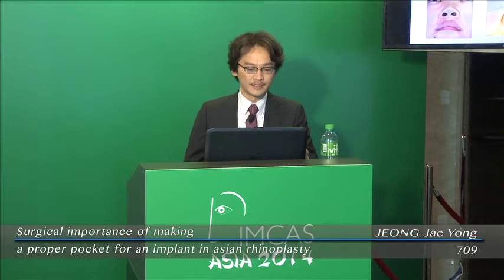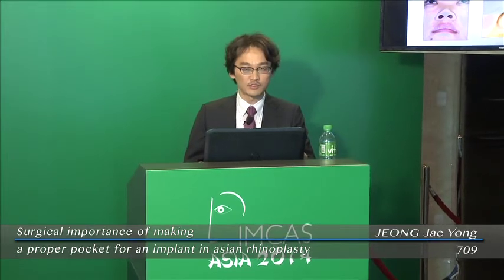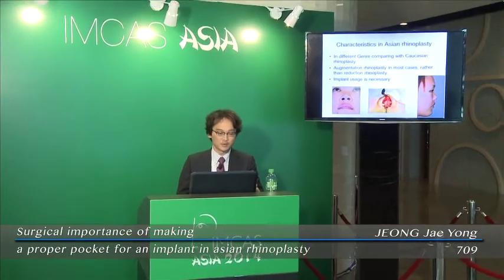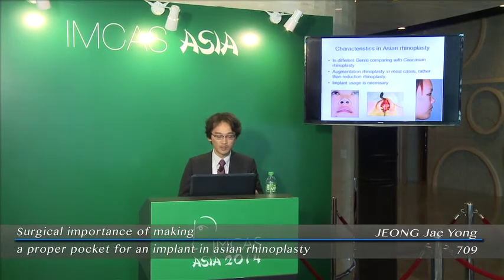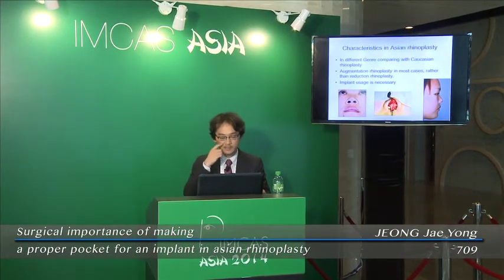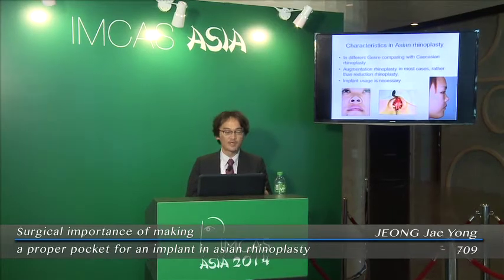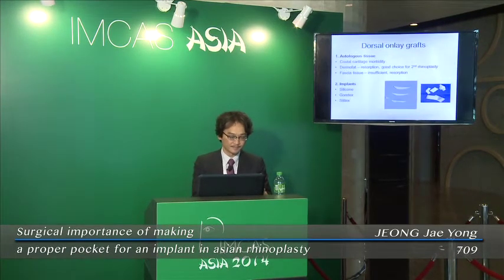Asian rhinoplasty differs in anatomic features compared to Caucasians. Asian noses are short and small in many cases. Therefore, augmentation rhinoplasty is more common than reduction. It is necessary to use an implant to augment the dorsum in primary Asian rhinoplasty. In Asia, especially in Korea, silicone and Gore-Tex are the most commonly used implants.